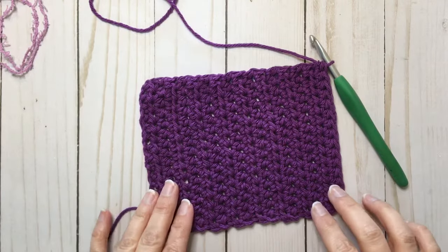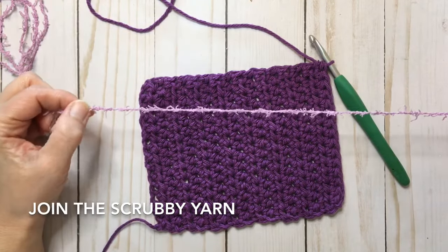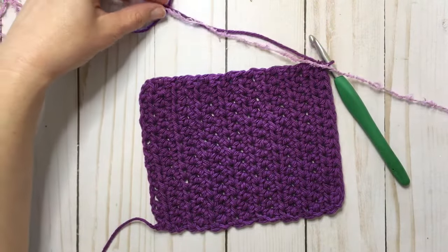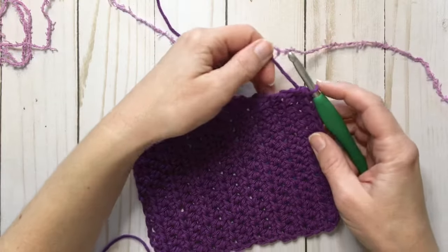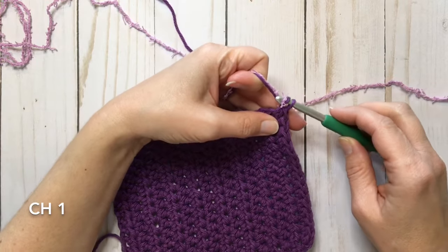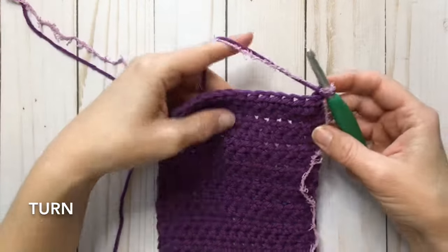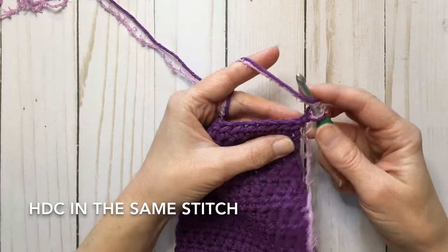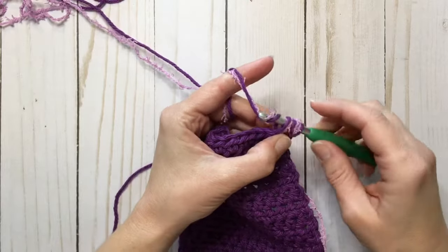So now you should have 16 rows of half double crochet. Now we're going to attach our scrubby yarn. The way that I do this is you kind of line it up so the end comes out here, so you have both yarns coming out this way. You're just going to pick up both together for a chain one. Now we're going to turn and crochet the same row across but with both yarns — we're going to do a half double crochet. We're going to have to loosen up our stitches now because it is much more difficult to crochet with two yarns at once.